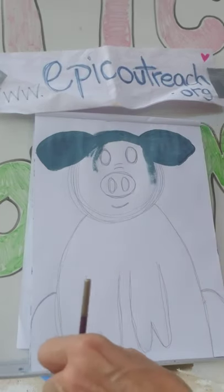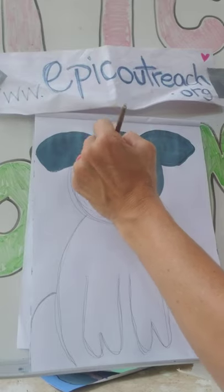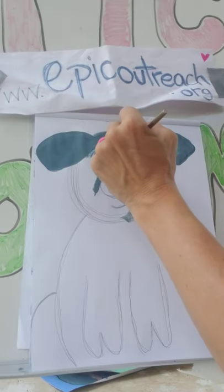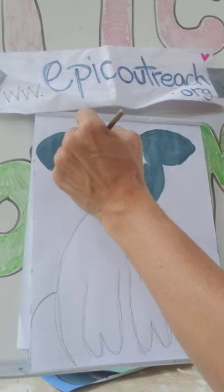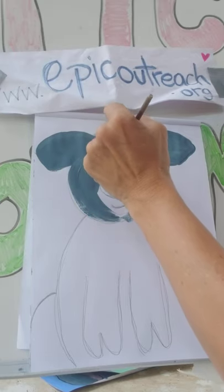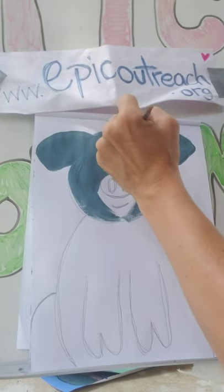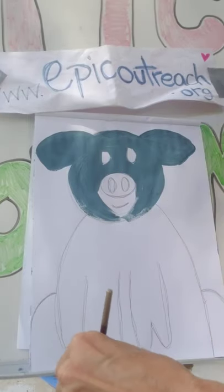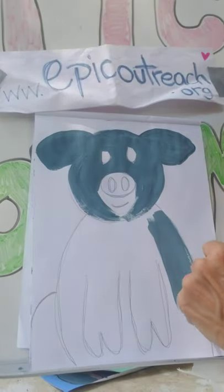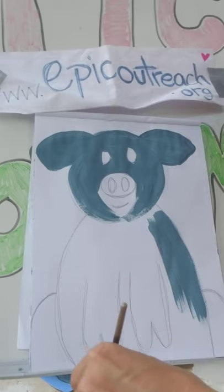Don't worry about your background just yet — we'll do that later. I'm going around the eyes and just coloring this all in — it's almost like coloring with crayons, only you're using paint. You just get to watch Oliver come to life. Oliver is a pot belly pig and he is a rescue at the sanctuary here. We have a farm sanctuary — Epic Outreach started One Epic Farm in 2019.